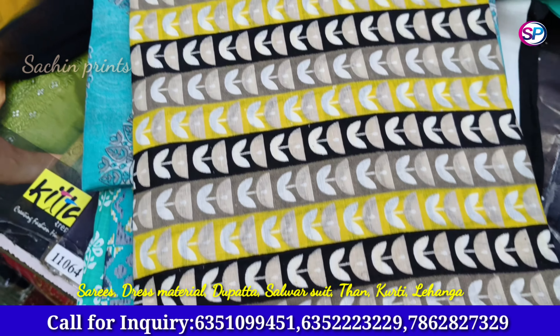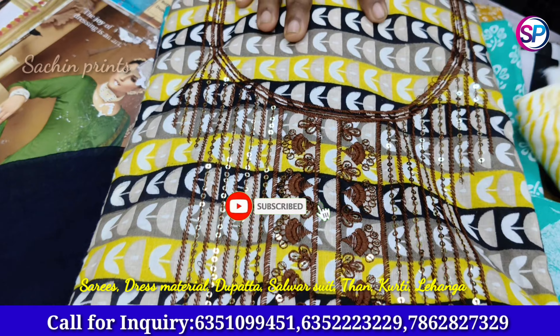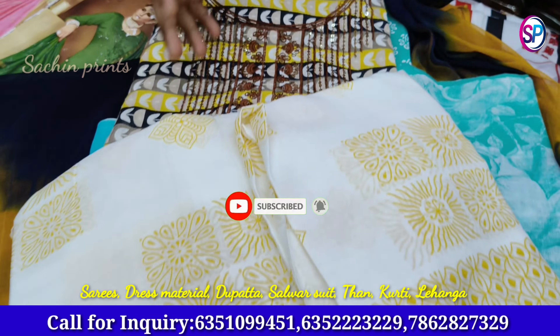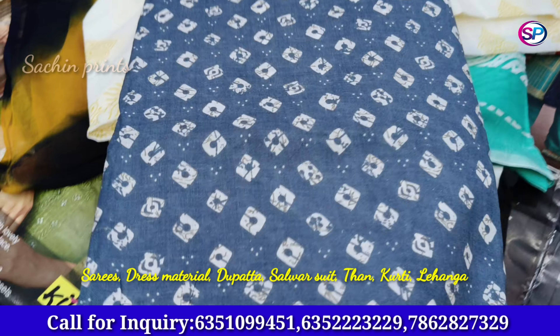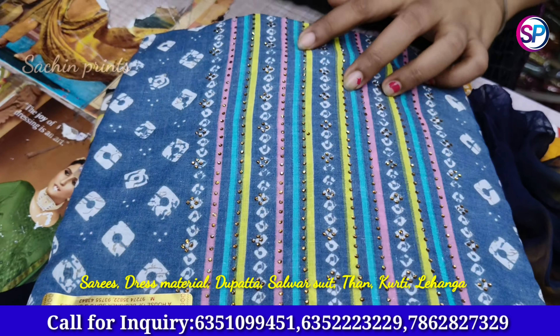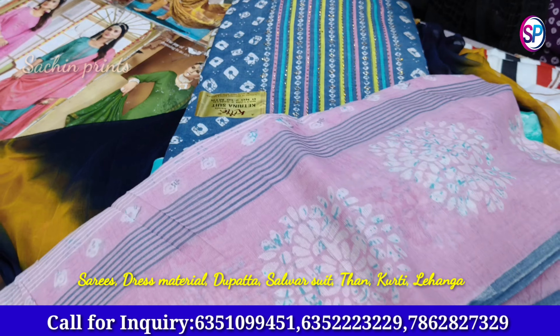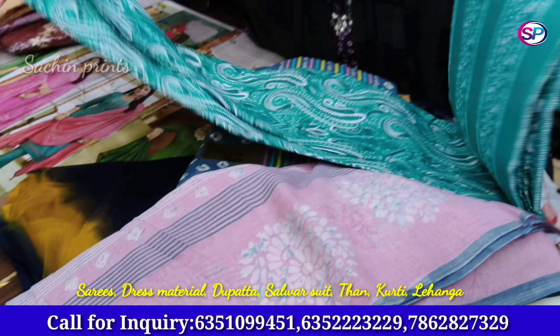This is also a camric. This is a sequence of dupatta collection — this is a camric. The cheapest collection of cotton is starting at $190.